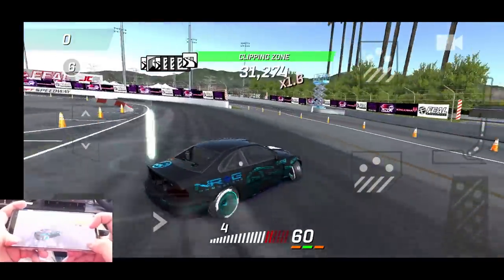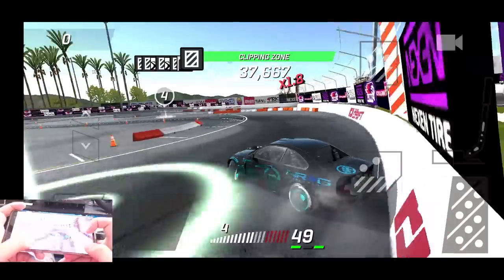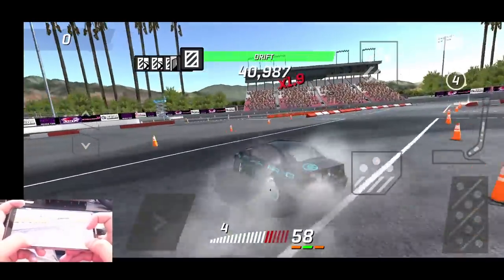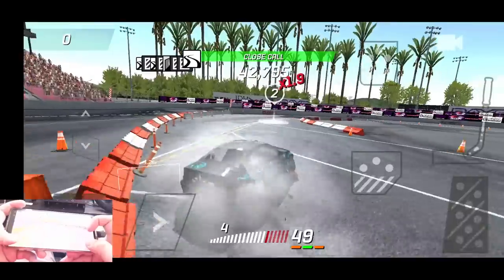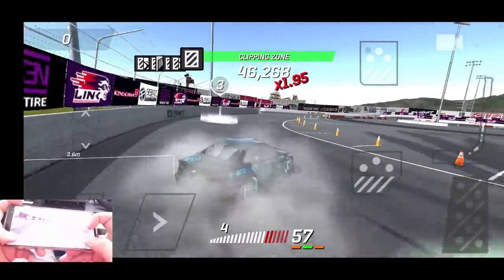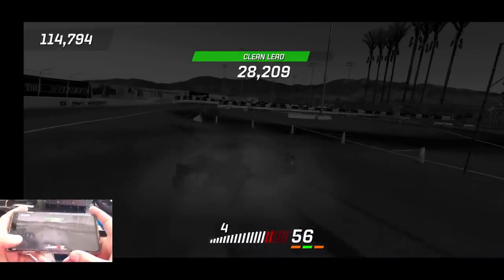Quick tap of the e-brake, quick transition back. Run a little bit close to that wall — we're gonna try and run the outer wall this time. We got a little bit closer from the get-go to get all those points. Another solid point run there.